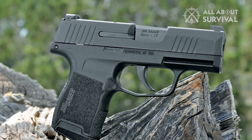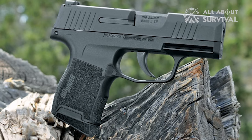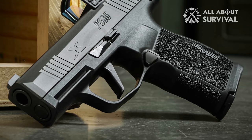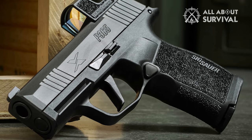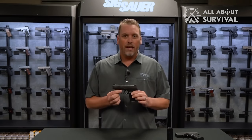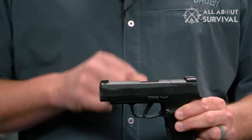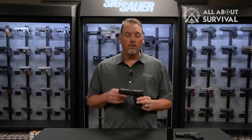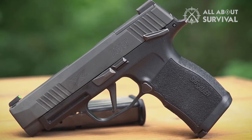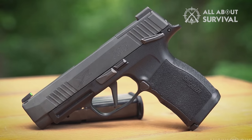Pocket pistols are not as great as their larger counterparts when it comes to accuracy, recoil, and overall control. The design that makes them suitable for one particular application limits them for others. But with the Sig P365, one has to make fewer compromises. The size-to-capacity ratio on this handgun is incredible, and this alone makes it better than most pocket guns. But the P365 goes beyond that and offers excellent grip, control, and accuracy, which makes it one of — if not the best — concealed carry firearm in the market. Sig Sauer has provided enthusiasts with a pocket gun that can be used as the main weapon, and that is quite a big deal.